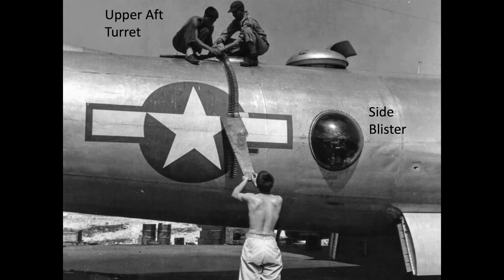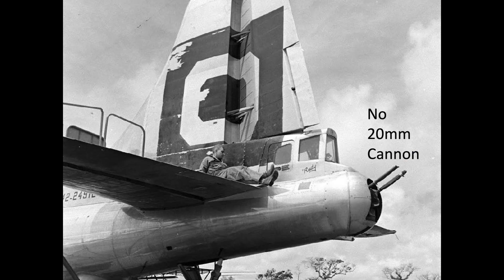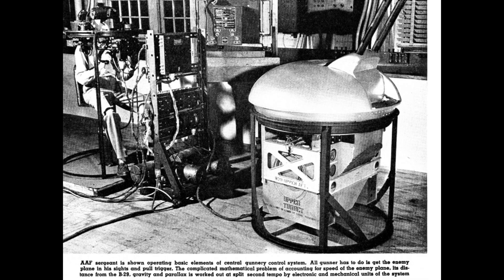The gunners were located at one of the five crew sighting stations. A 20mm tail cannon was initially adopted but later removed due to weight, limited 125-round ammo capacity, and ballistic differences between the 20mm projectiles and the .50 caliber bullets. The turrets were operated by the bomber gunners sighting, tracking, and firing at attacking fighter interceptors with an optical pedestal gun sight.